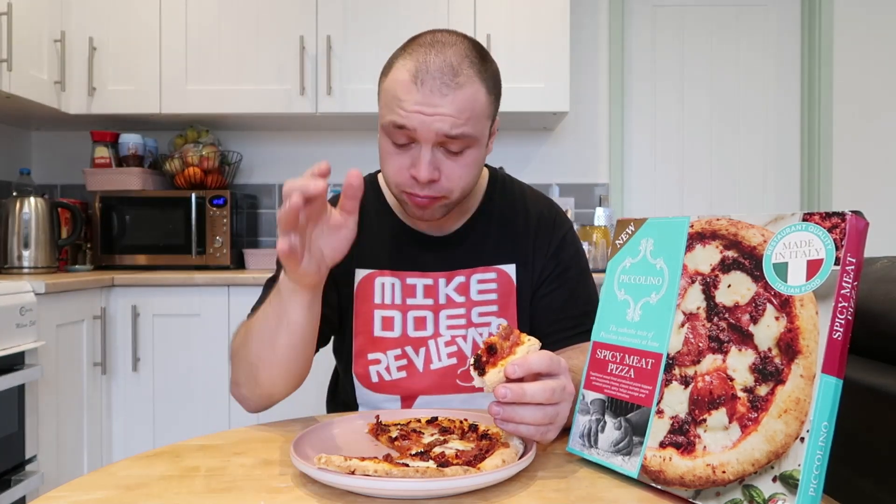Honestly, if I could, I would eat the whole of this pizza. It's absolutely fantastic — all the flavours, it's so rich and tomatoey. But actually, I'm going to give half of this pizza to Shan, because she needs some dinner of some sort.